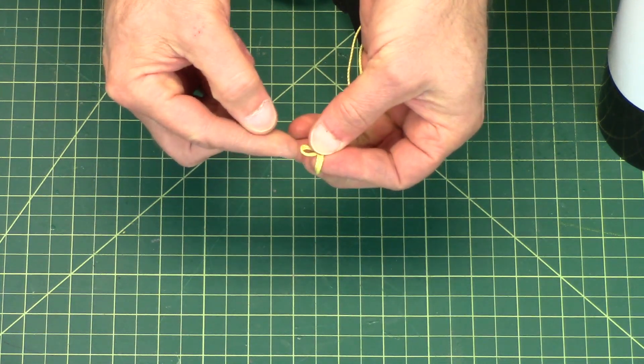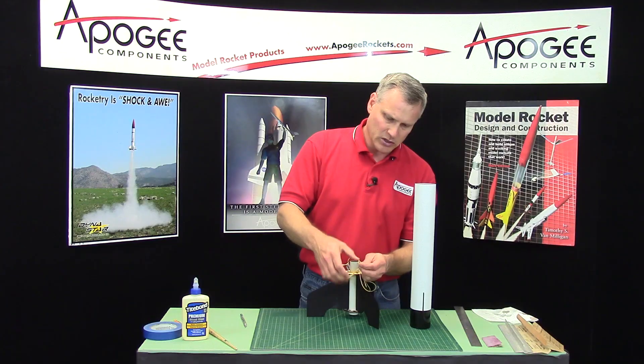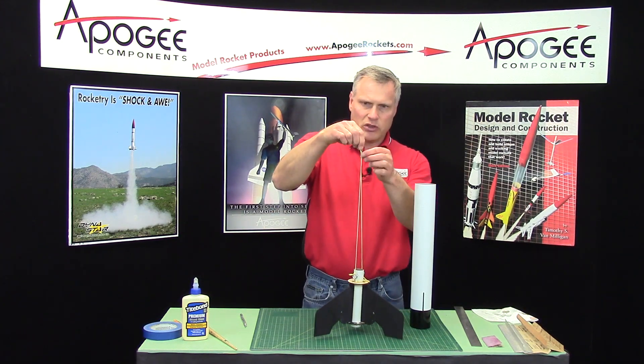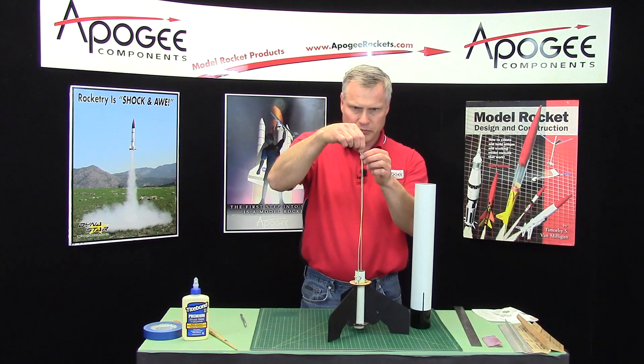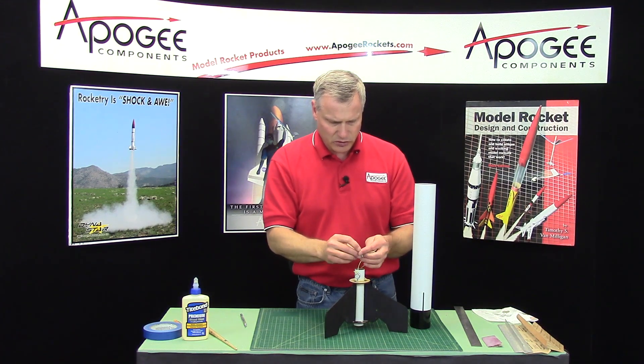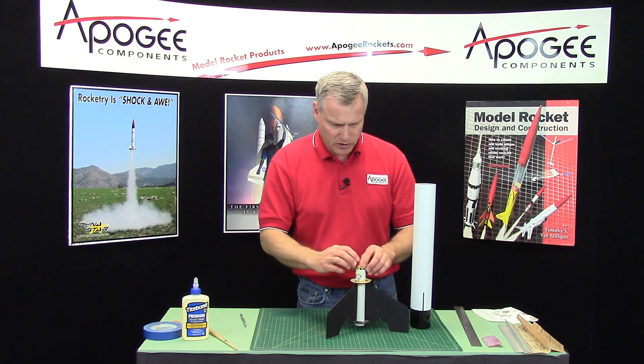Remember, that's the tip right there. Pull that up. This is the loop where we're going to attach the parachute to. In the meantime, I'm going to take all that shock cord and just stuff it inside the front end of the tube.